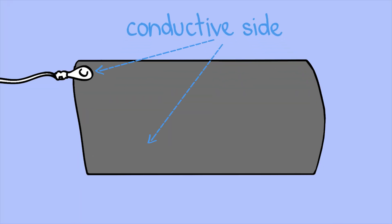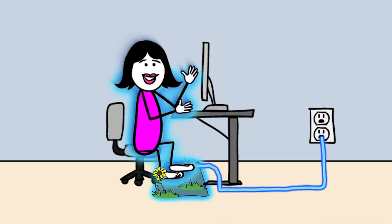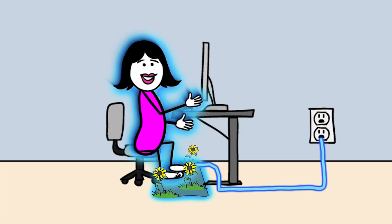Only the snap side of the mat and the striped side of the cover are conductive. You must make direct skin contact with these surfaces. I feel so much better.